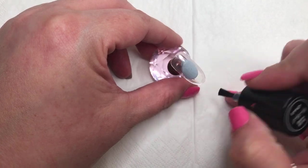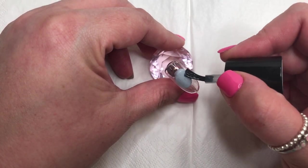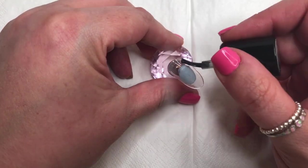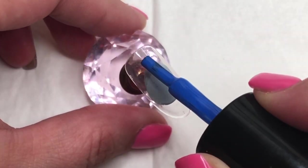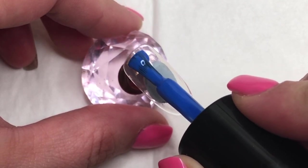I should say at this point, gel polish ombre is something that I have struggled with for a very long time. It has taken me a while to kind of get my groove and get my own little technique that works for me. I know some people do it with sponges and all the rest of it, but this technique works for me and I find it the easiest.